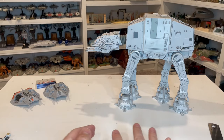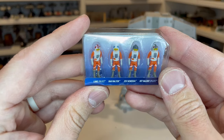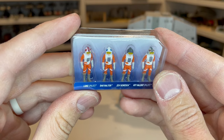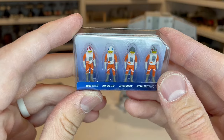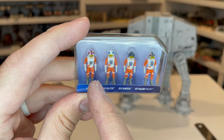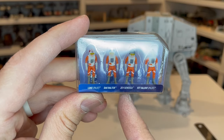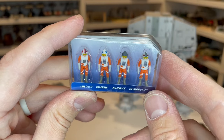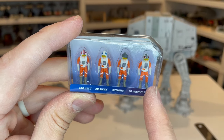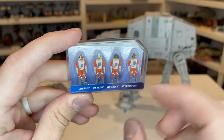Now let's go ahead and take a look at our Rebel pilots. This is fantastic — you can already see the detail on the helmets with the Rebel logo there, as well as the difference in all of the figures. Typically in a set like this you'd expect the pilots to look somewhat the same, but each one of these is unique. So you've got Luke, Dak Ralter, Zev Zaneska, and Kit Vallant. In the movie, Zev is actually the pilot and Kit Vallant is the gunner.